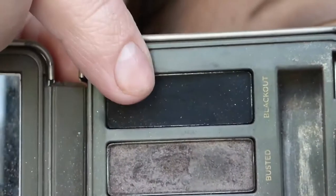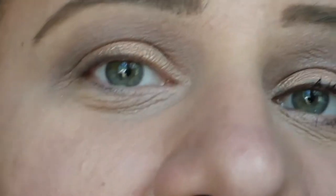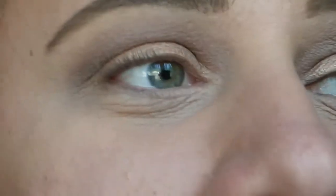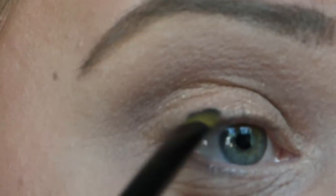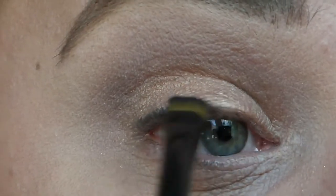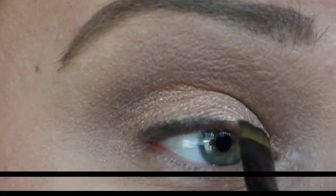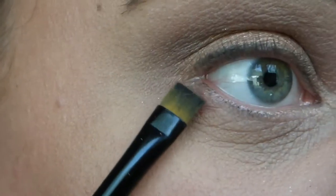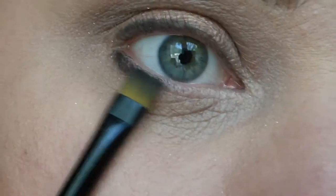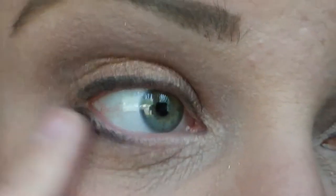I'm then going to go in to Blackout from this palette for my eyeliner. Using an eyeshadow for your liner is going to be a lot softer for the daytime and a lot smokier looking, but it's going to be lighter and not as heavy as a gel or a pencil. I'm just going to take that on a flat liner brush and pop that in at the base of my lashes. With whatever's left on the brush, I'm going to pop that right underneath my bottom lashes and then blend it out with my fingers so it's not as harsh.